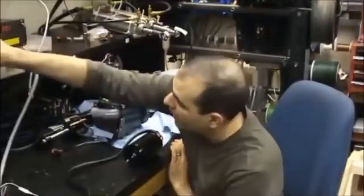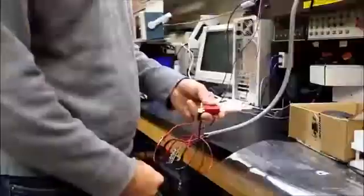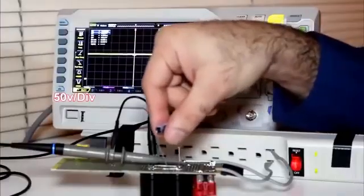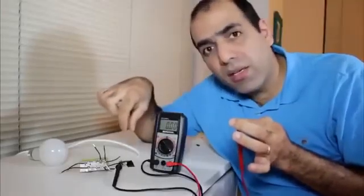The power supply. The fuse box should be somewhere in there. So here we go. Oh s**t! Only touch one of the AC lines.